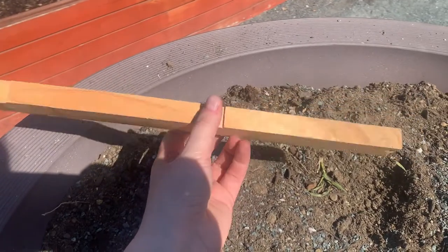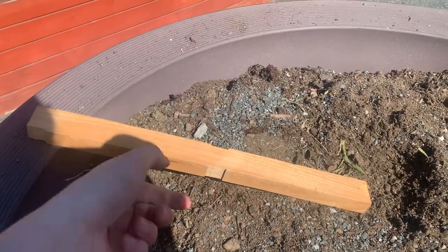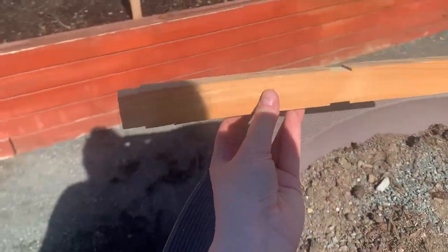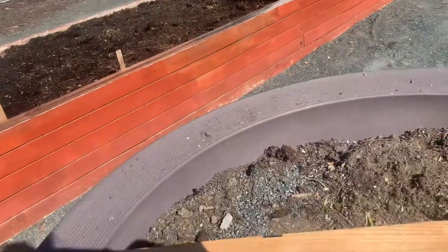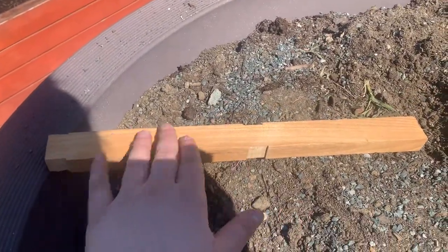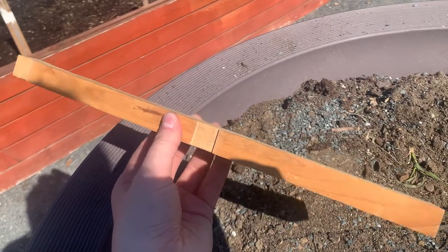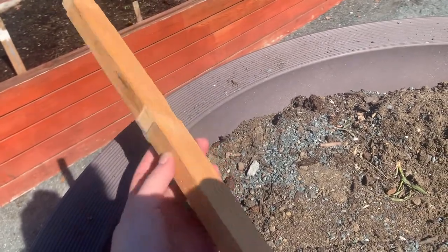The next material is this — it's wood. This material is made of wood, just like our garden beds and even our garden trees. The wood is very smooth. I can't see through it. I can't squeeze it. And it sounds pretty hard.